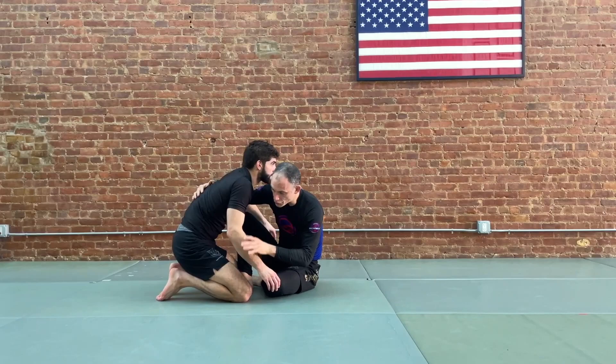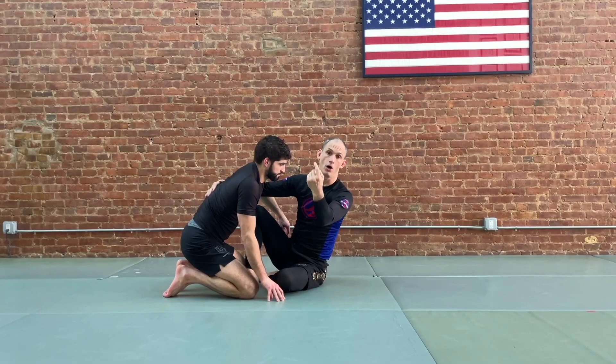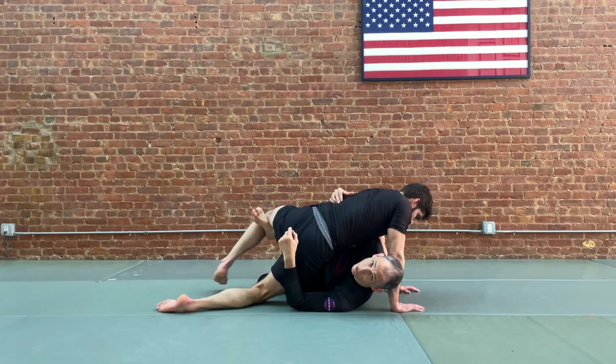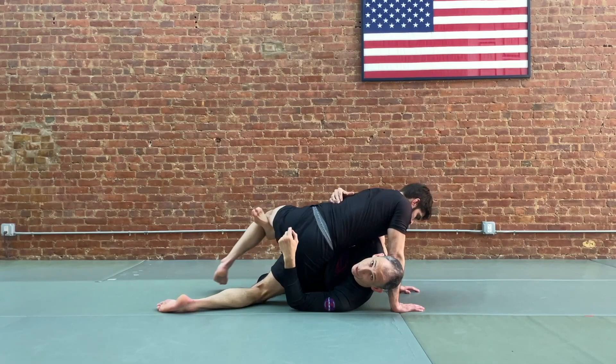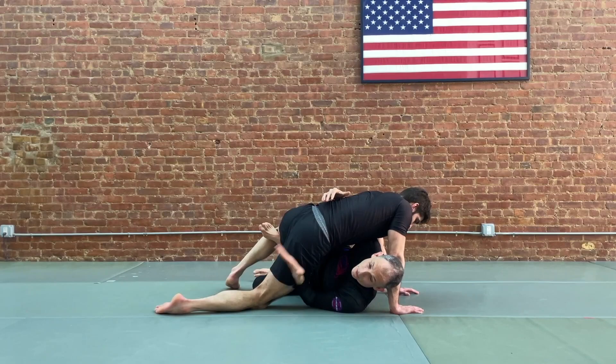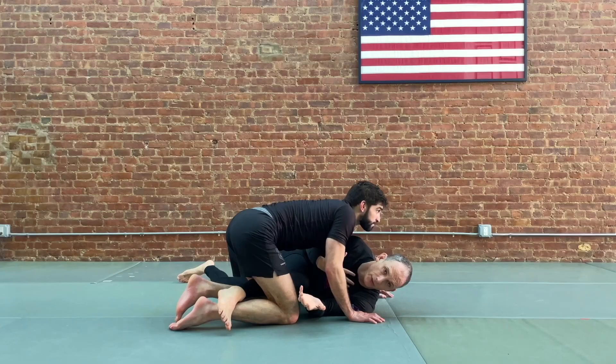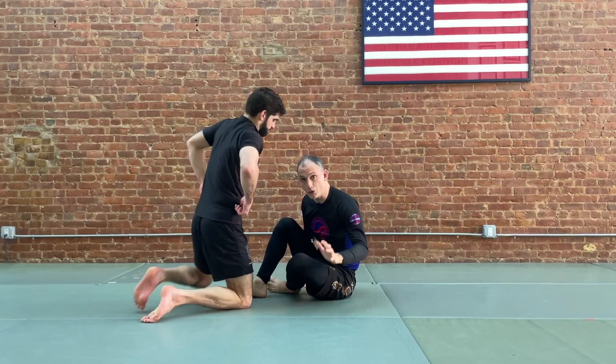Sometimes what will happen is because your partner knows the sweep is going in this direction, they'll bring their head and even their arm off to the other side. So as you move and go to sweep, they free their arm and you end up with your partner in a position where his weight is on the opposite side of the sweep. It becomes very difficult to lift with the right leg to sweep him over — we don't have anything to control on this side, he has his leg as a base, and his weight is out that way. We run the risk of getting our legs brought across, hips on the floor, and our partner starting to squash us.